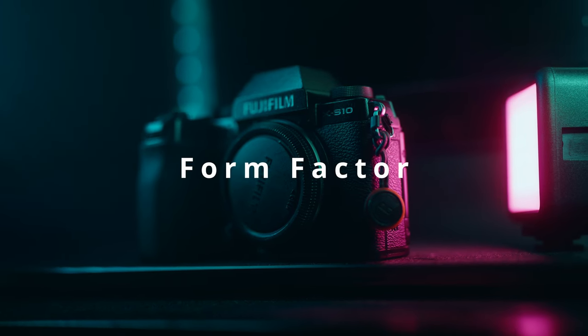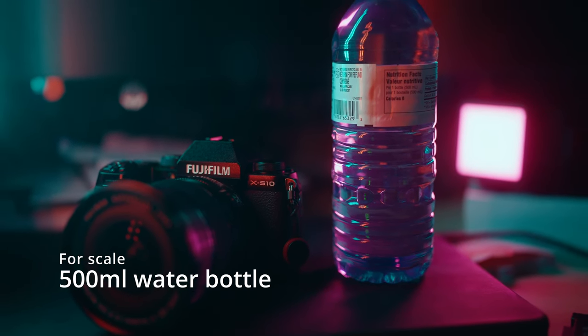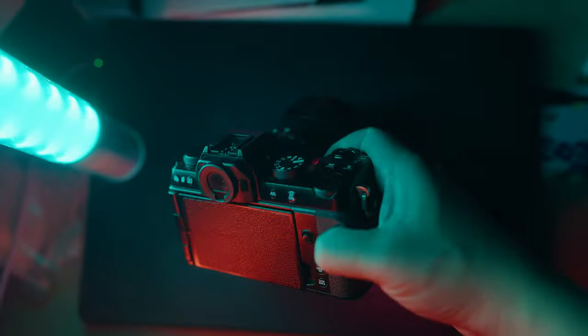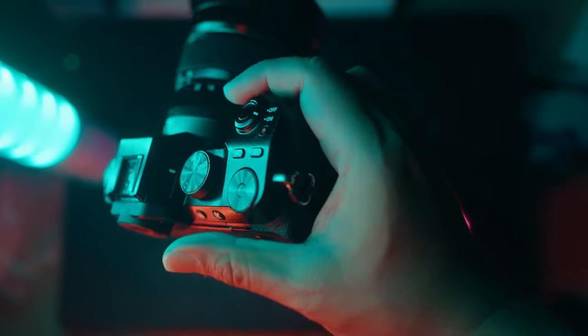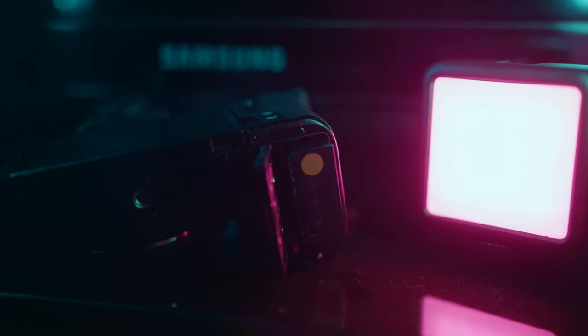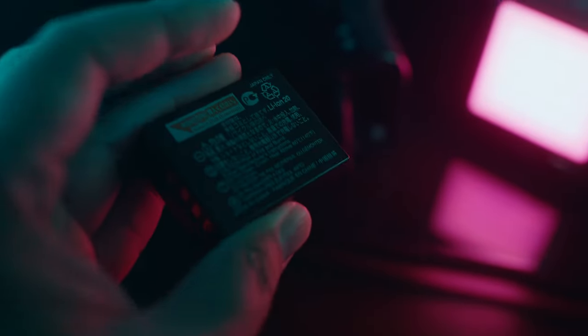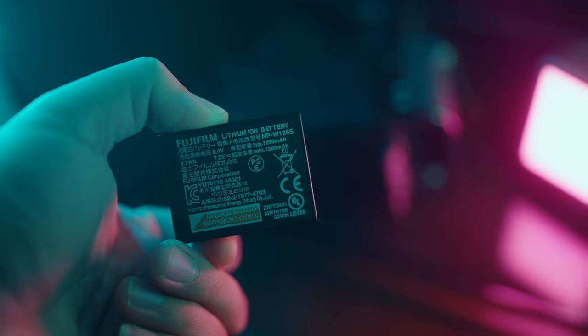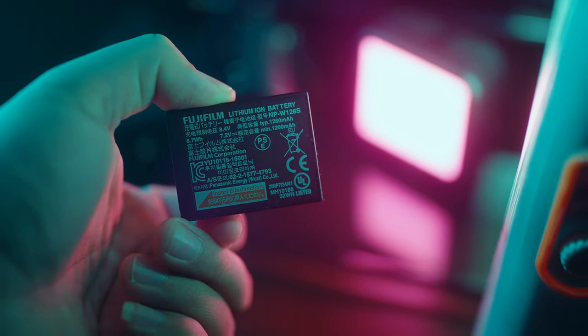Let's start with what I love about this camera — the form factor. Everything about the build quality is awesome. The size and weight is a plus, and the hand grip is what I really like about the externals. I just love how tiny this XS10 is and it feels great in my hands. It also takes the same batteries — the NPWS battery — so if you're upgrading from something like an X-T1, X-T2, X-Pro1, X-Pro2, those batteries will work with your XS10. You don't have to worry about shelling out more money for batteries.